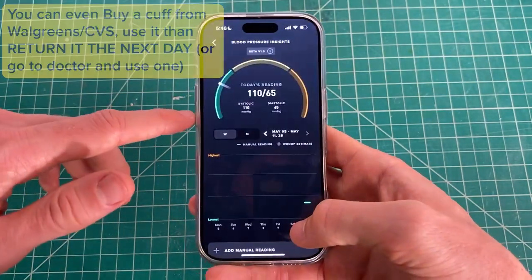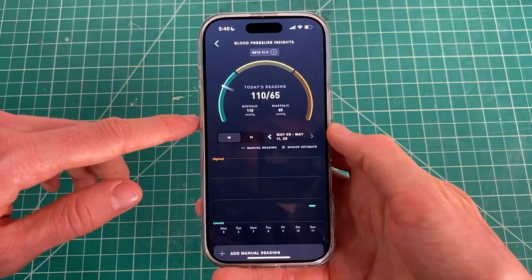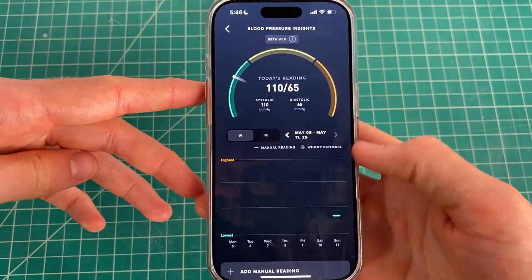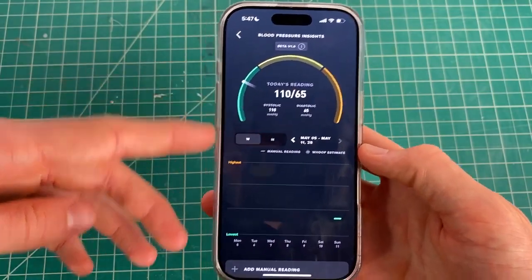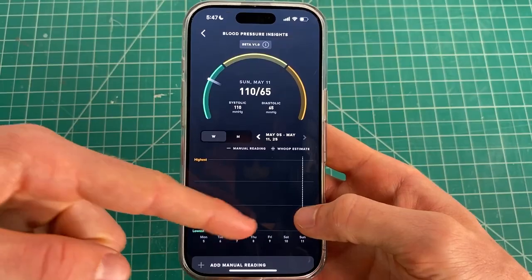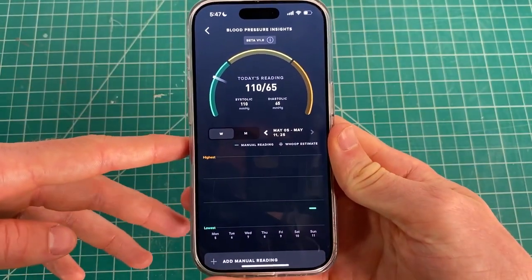The cuff is definitely the best option, but when you click next, it will bring you to a page where you can get an accurate reading of your blood pressure data. After setup, it will start updating with your blood pressure every single day. You can see my first day of data is already in.